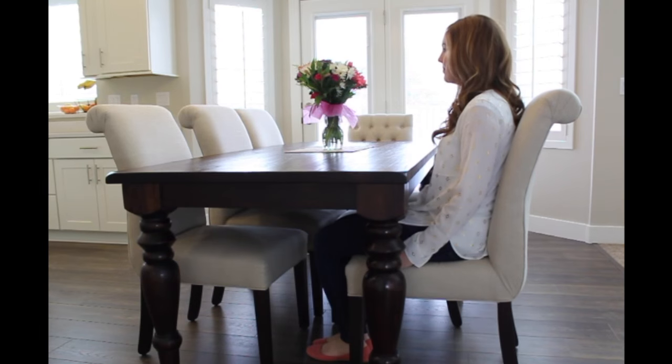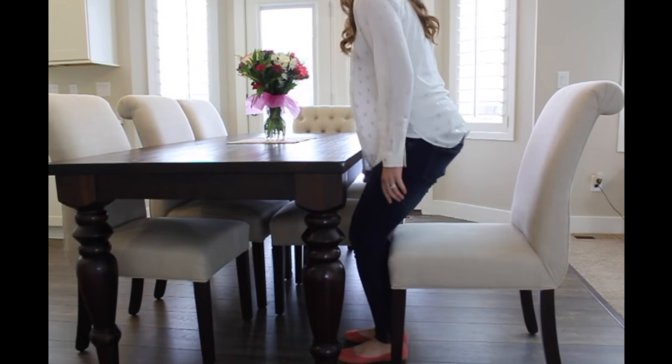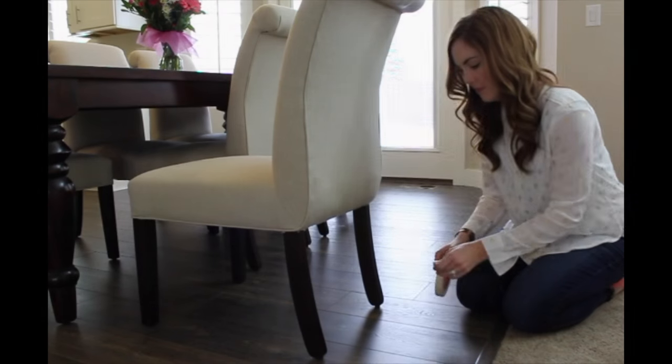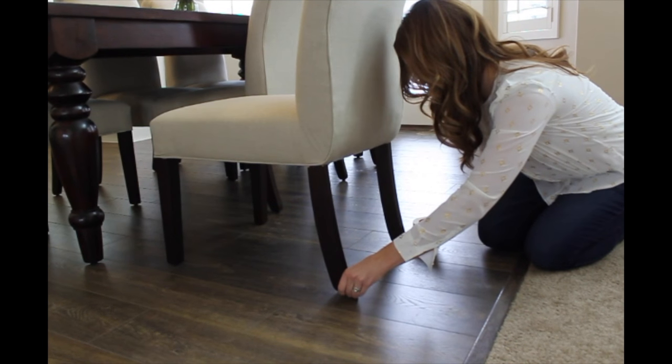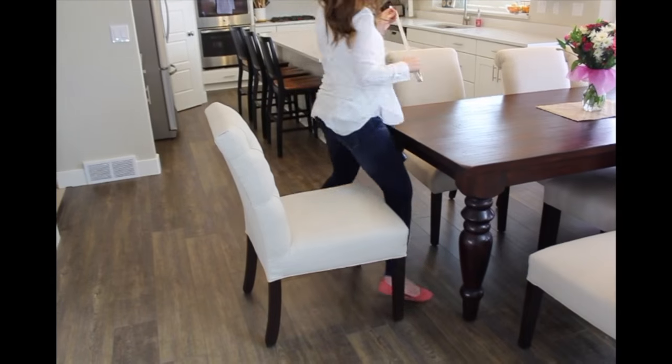Step one: sit at the table and push your chair back like you're getting up. Step two: use tape to mark the back legs of the chair when pushed out from the table.